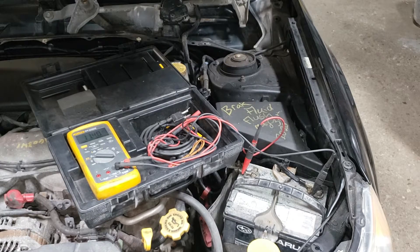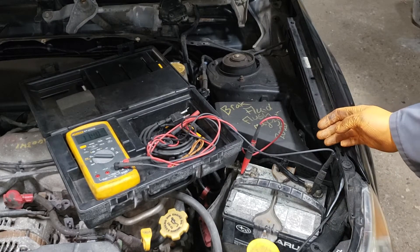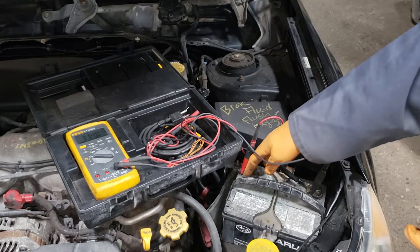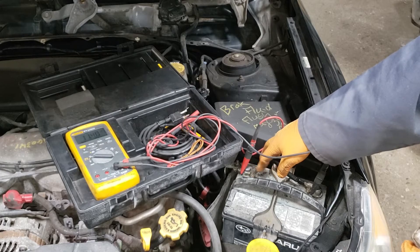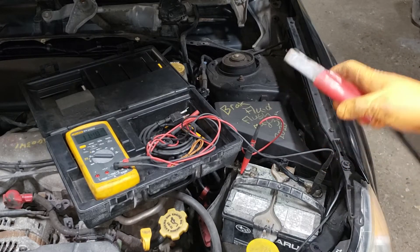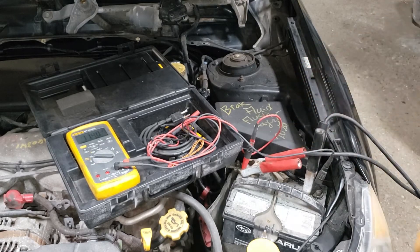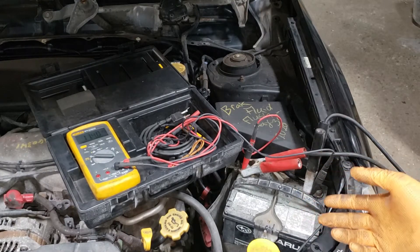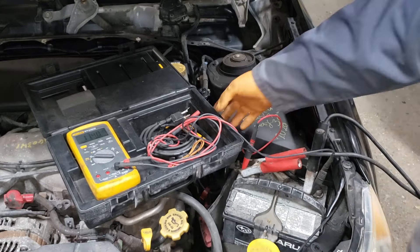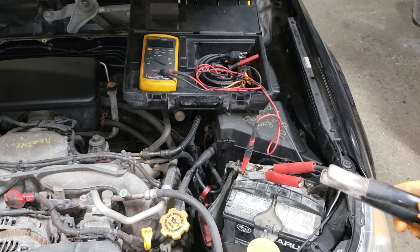Whether it be jumper cables or a charger — any electrical device that is going to feed more juice into your dead battery — you need to be very aware of how you connect that device. Most times whenever a battery is full of corrosion it'll bubble out from the positive side and you'll see a bunch of green corrosion. Whenever you connect a battery it is very important that you connect the positive side first and then connect the ground side. The reason is because if you connect it the opposite way the chances are greatly increased for the battery to potentially explode if it is full of hydrogen. When removing it, it is exactly the opposite — remove the negative first and then the positive last.